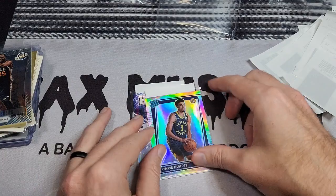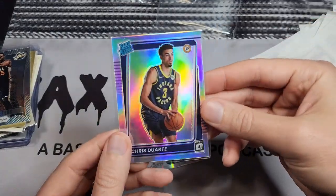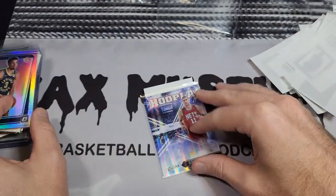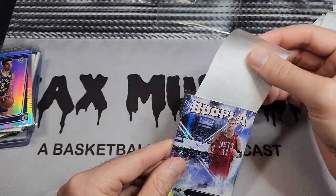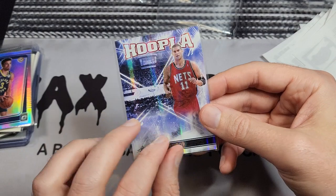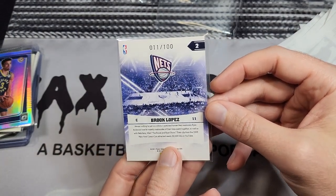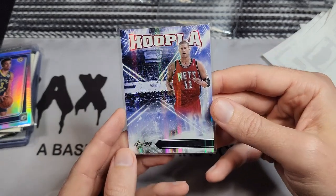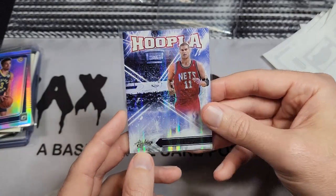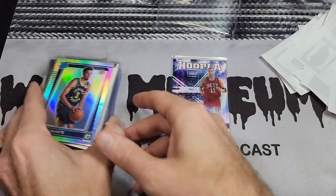Here's a Chris Duarte cheap silver holo for my binder. And the last card is one I sent in a while ago that didn't sell — I knew it was jersey numbered but there's really no way to show that on a listing without someone knowing the jersey numbers. So I just had it sent back. If I move it at a show I can put 'jersey numbered' on the tag.